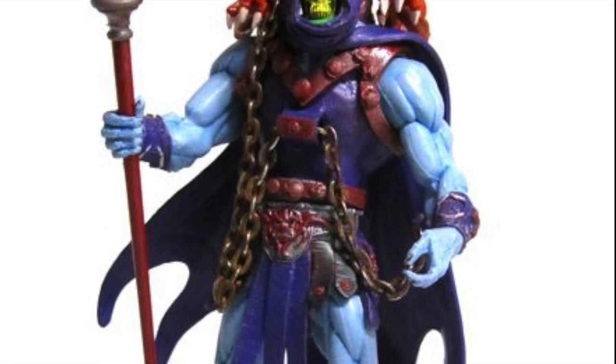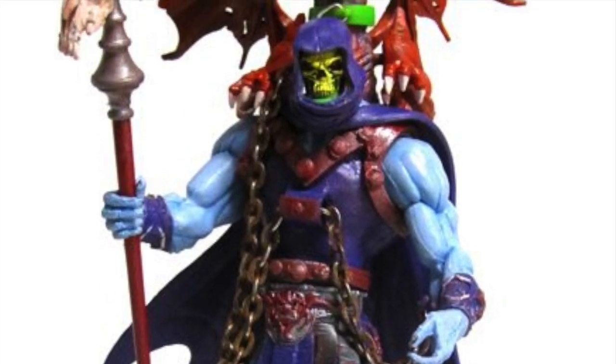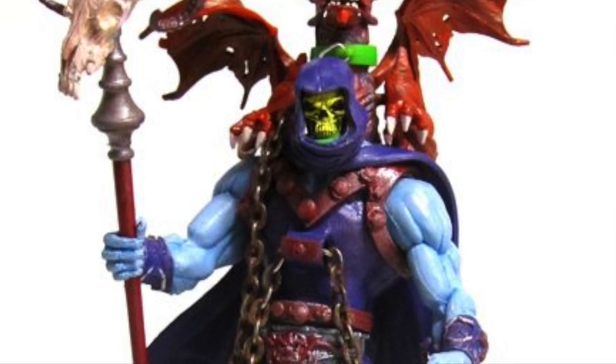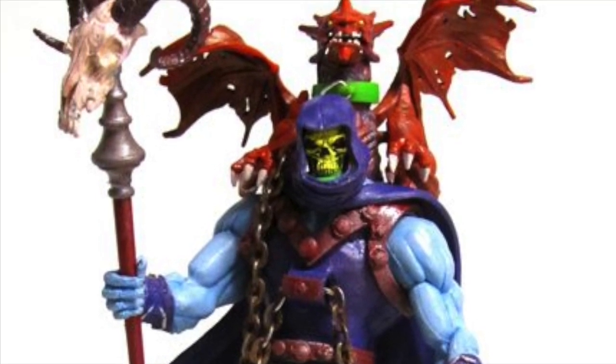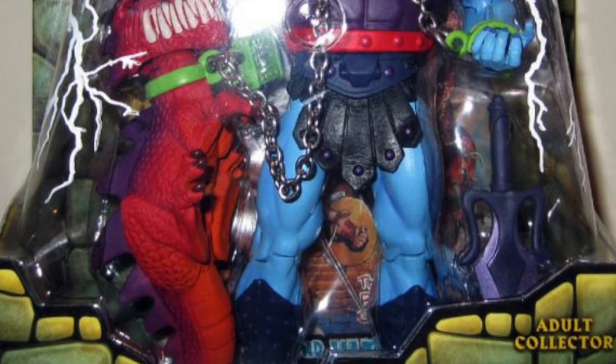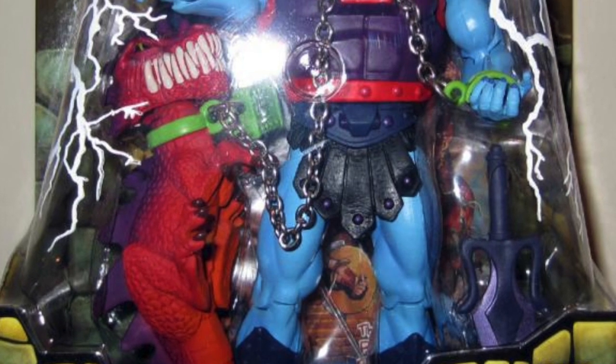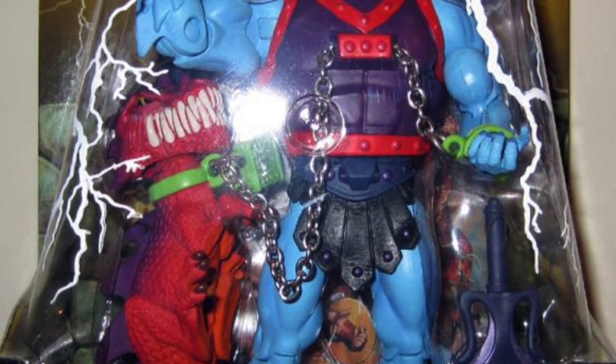There were even fan customs, which I'm a huge fan of because I cannot do this — I'm such a terrible customizer. It's really cool to see how fans would reimagine this version of Skeletor under the Mike Young 2000X design aesthetic. With Classics, it was much more about recreating the vintage figure but with more articulation and deco.